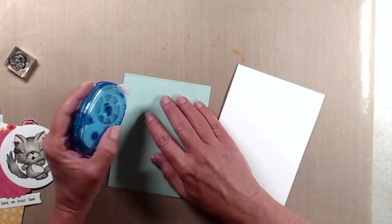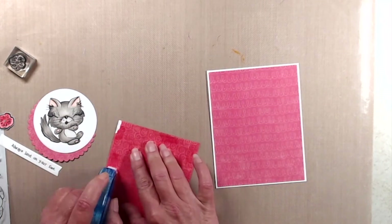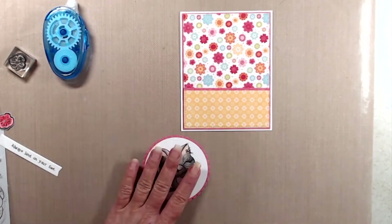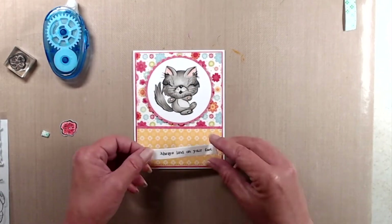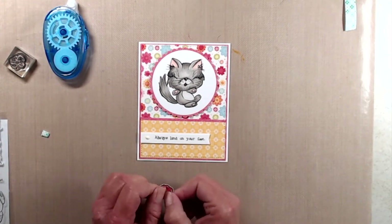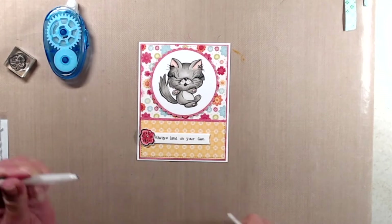I adhered a piece of red patterned paper to the front of a top-folding A2 size note card and ran that through with another stitched rectangle die. Then I adhered the flower and yellow patterned paper on top of that. I adhered the kitty, which I die-cut with a circle die, onto a scalloped circle die cut and added foam tape to the back before placing it on the card. I added foam tape to the sentiment strip, then accidentally used too much liquid glue, picked up the excess with scratch paper, put the flower in place, and finished with a white gel pen to add details to the flower center.